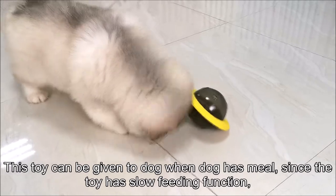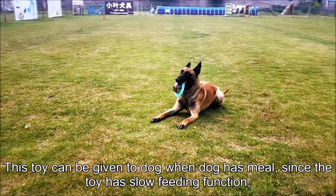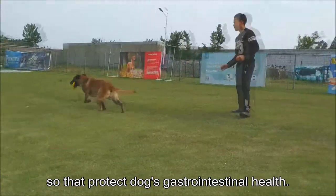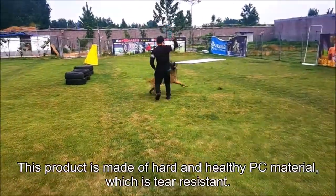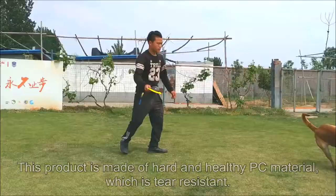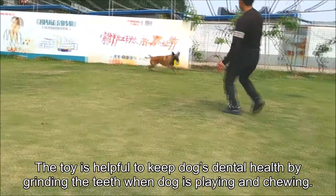This toy can be given to the dog at mealtime. Since the toy has a slow feeding function, it protects the dog's gastrointestinal health. This product is made of hard and healthy PC material, which is wear-resistant. The toy is helpful in keeping the dog's dental health by grinding the teeth when the dog is playing and chewing.